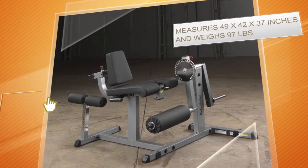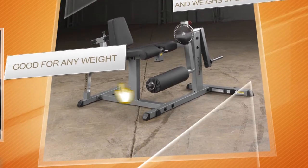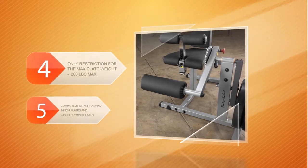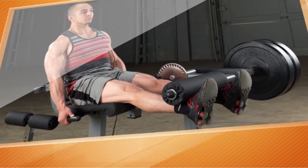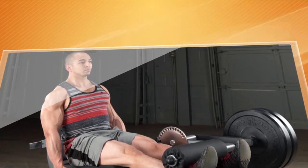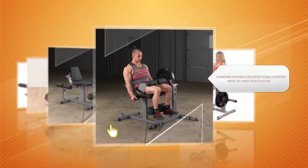The machine enables you to perform the two most important leg exercises — leg curls and extensions — both from one comfortable sitting position. If needed, you can quickly reposition the pads for exercising both your hamstrings and quadriceps. The pads and seat are wrapped in firm padding for superior comfort, made of thick nylon. The machine is backed by a lifetime in-home warranty, which proves the highest quality of workmanship.